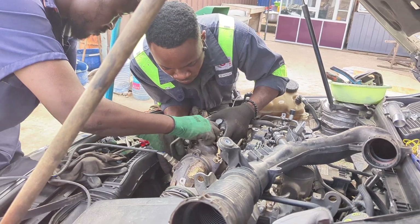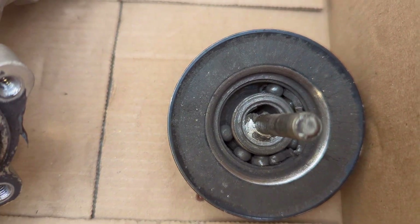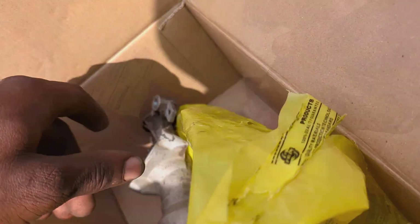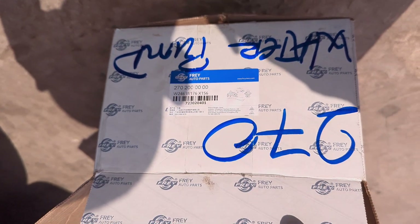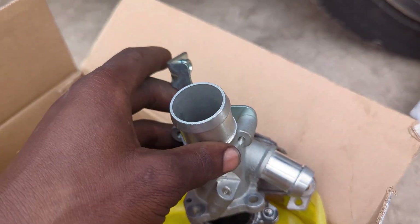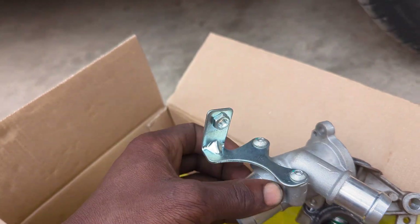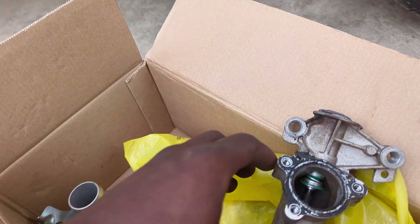I forgot to show you the part number of the new water pump we purchased. This is the old broken one, and this is the packaging the new one comes in. The part number is 270 200-something — 'water pump' is written on it. We got this one from a company called FREY. I haven't used their parts before but I believe it should be good. You have to swap the metal hose over to the plastic one the car originally has; there's also a small additional hose going to the coolant reservoir that the new pump didn't include, so we had to swap that over.